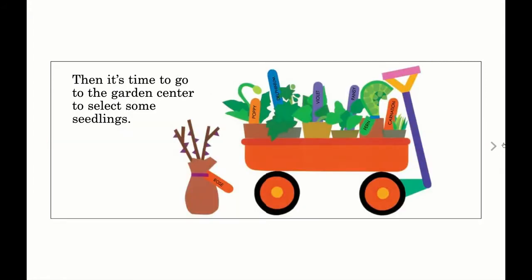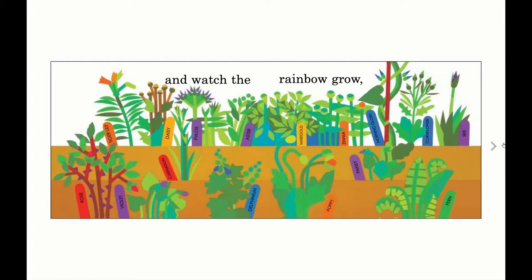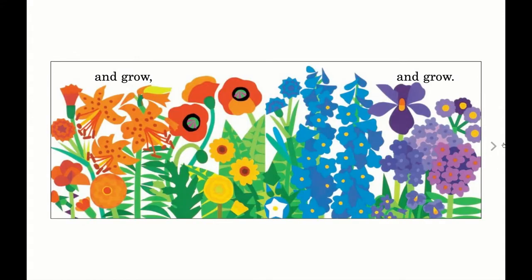Then it's time to go to the garden center to select some seedlings. We sow the seeds and set out the plants in soil. And watch the rainbow grow and grow and grow.